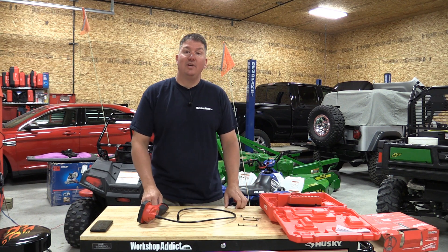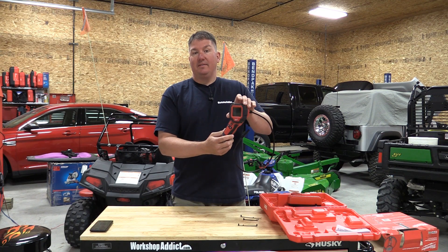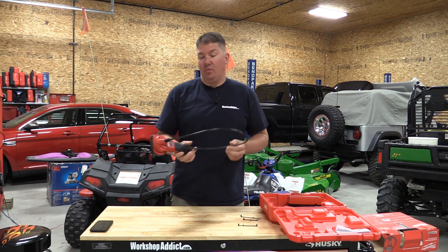Hey everyone, Brian with Workshop Addict. Today I'm going to go over the Milwaukee M12 M-Spectre. This is the 360-degree model because there's a rotating screen and a nine-millimeter camera at the end. This is model number 2313-21.